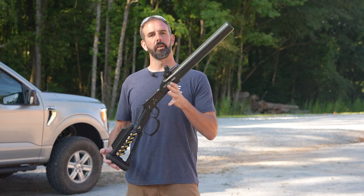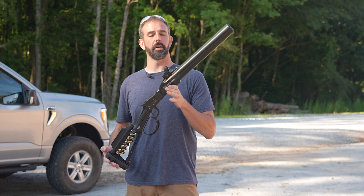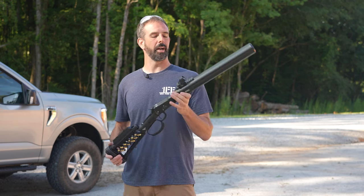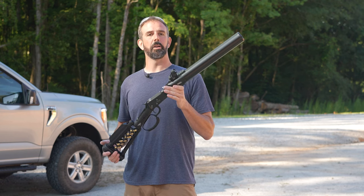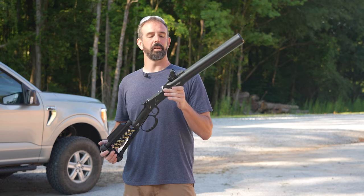Hey guys, today we have a first for you. This is an integrally suppressed .44 mag lever action rifle. This thing is a ton of fun to shoot. I feel very honored to be one of the first ones to get hands on this. This is amazing.